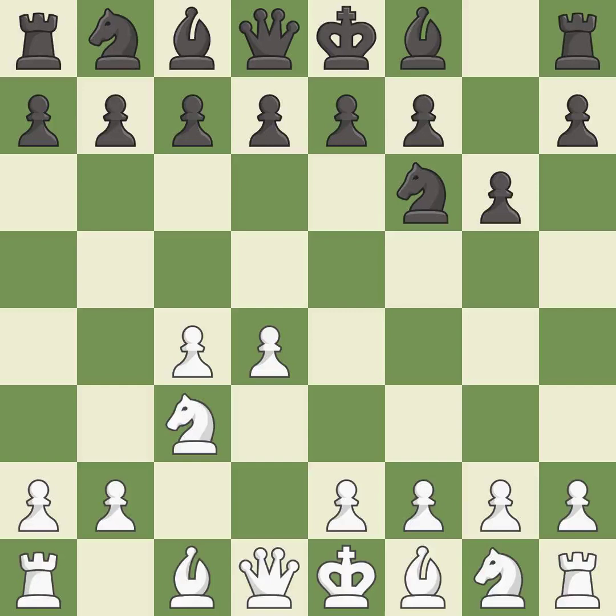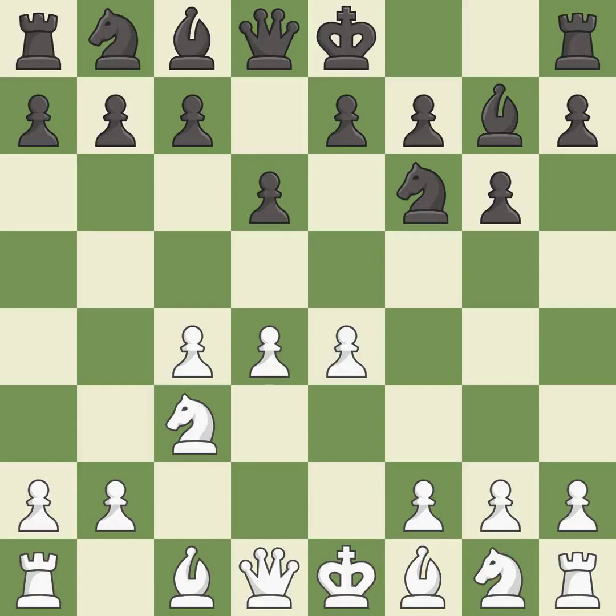Nc3 prepares the e2-e4 pawn push and helps control the d5 square. Bg7 puts the bishop on the long diagonal in a move called a fianchetto. e4 takes full control of the center. d6 controls the e5 square and allows the light-squared bishop to develop. Nf3 supports the d4 pawn and puts pressure on the e5 square.